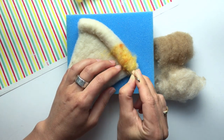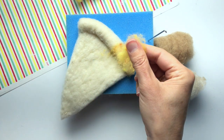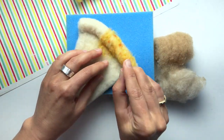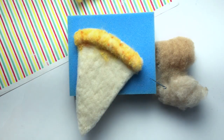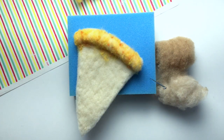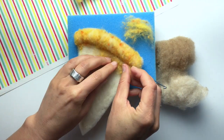Once that's attached, I can use the next little piece of gold to cover more of the crust. It's better to use more small pieces as opposed to trying to cover the entire thing with a giant chunk. My crust is covered, but you can see from my sample that the crust color comes down a little ways, so I'm going to extend that gold about half an inch down below the crust onto the flat part of the slice.